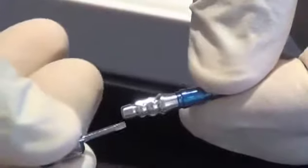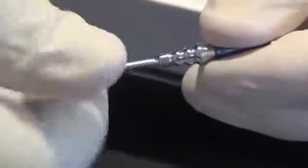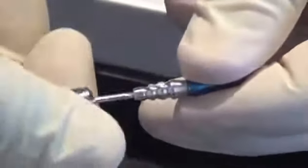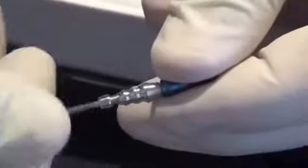Now you can clearly see how the impression coping and the analog are together — the analog is mimicking the implant in the mouth. You can use your short hand driver to remove everything. When you engage your hand driver, make sure you push down first so it friction-fits on nicely, then pull it off gently. That's how these two items work together with your transfer impression coping.